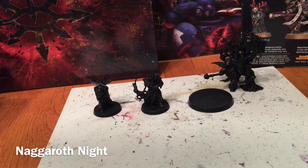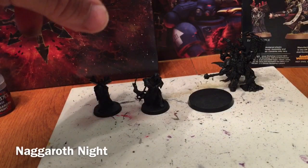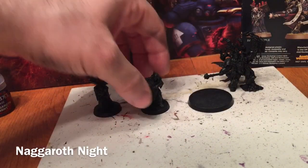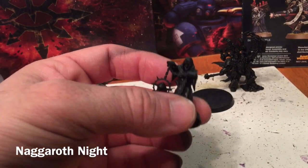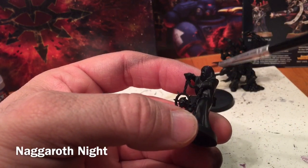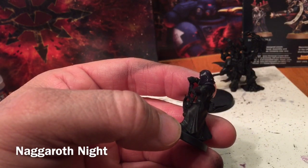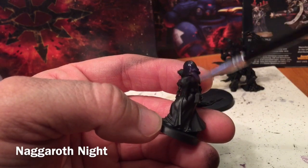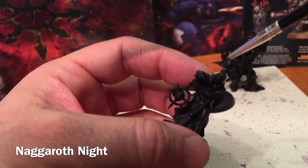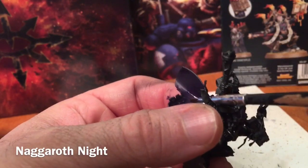The first thing we're going to start with are the robes, beginning with some Nagaroth Night. With a nice watered-down layer, we're going to do the robes on the priest as well as the back cape and the front robes on the Apostle. It may take a couple of coats to make this show up. Now that we've finished our Nagaroth Night, you can see we very subtly did the front shirt as well as the underside of the cloak.